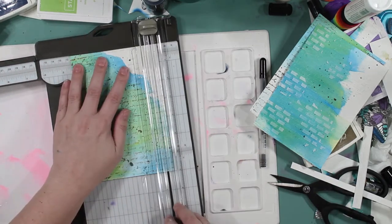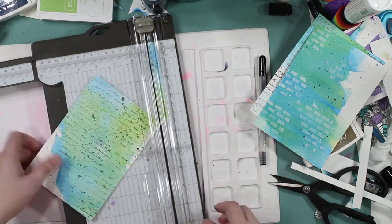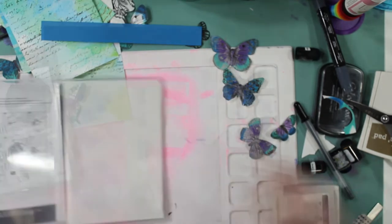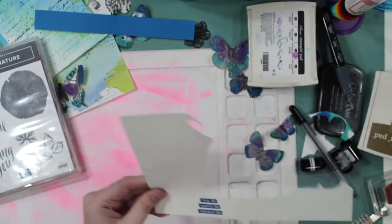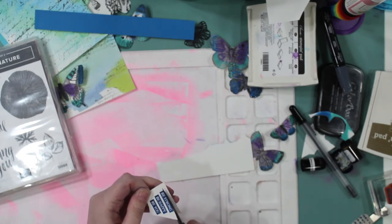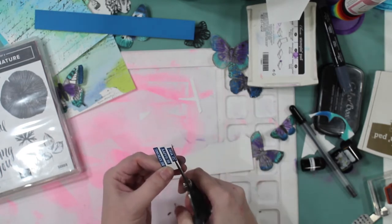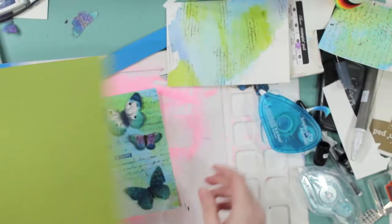I'm just going to cut these down to size — a base panel, which is four and three quarters by six and three quarters. I really wanted to leave the most white spaces I can, so I strategically cut them. Rooted in Nature has this 'Be Strong, Be Happy, Be You' sentiment, which I kind of like. I never thought I'd be the type of person to cut these sentiments apart, but I actually cut them up and use them on my card. It was really out of the box — not normally what I would do.